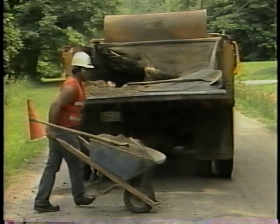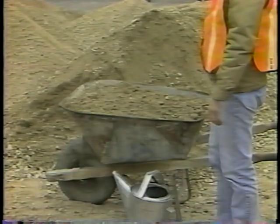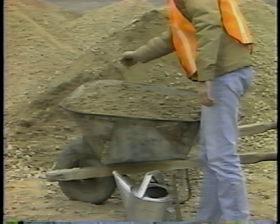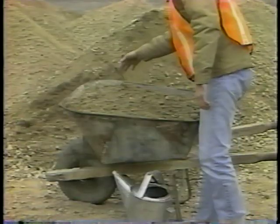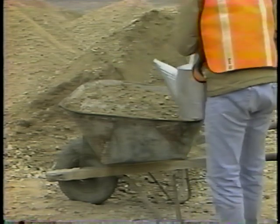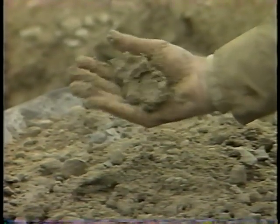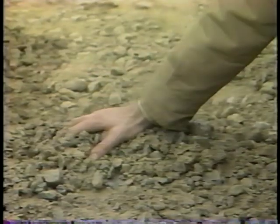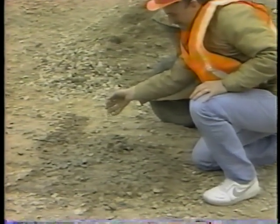Step four: fill the hole with granular material. Before placing the granular material in the pothole, check for proper moisture by squeezing a sample in your hand. If it is too dry, the granular material will crumble, and water must be added. A sample has correct moisture if it forms a tight, compact ball when you squeeze it. If the sample is too wet, it will flow very slowly between your fingers — in this case, the granular material should be spread out to dry.